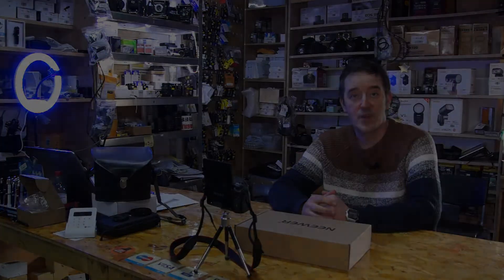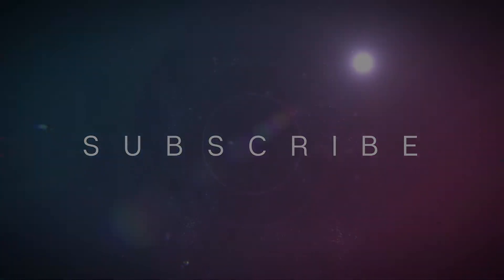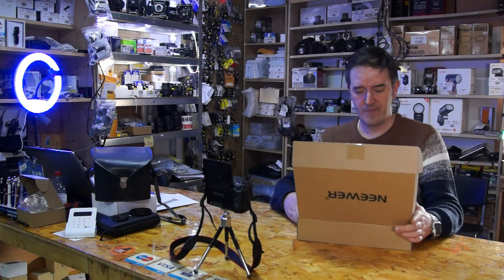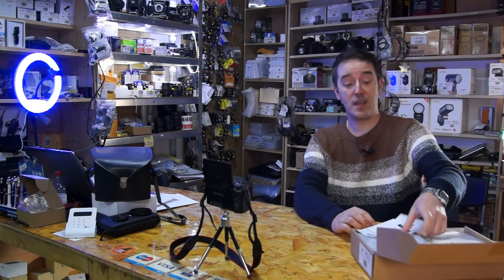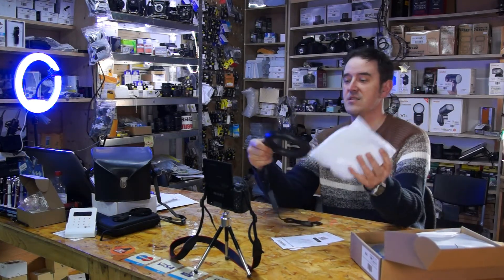Hi guys, welcome to the WoW Price! Today we're gonna set up a streaming studio with the lighting - the ring lights, table ring lights which allow you to put the lights on the table.